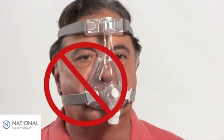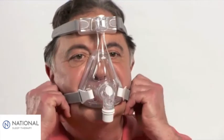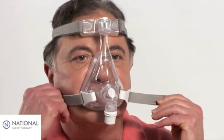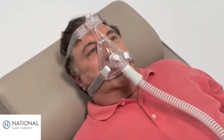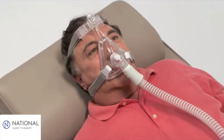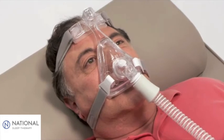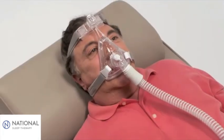If your skin bulges around the mask or you see red marks or impressions on your skin, loosen the headgear straps. The headgear tab should be closer to the front of your face and not over your ears. Excessive tightening of the headgear may cause unnecessary discomfort and leaks. Remember, not all leaks have to be corrected when using a Philips Respironics therapy device.